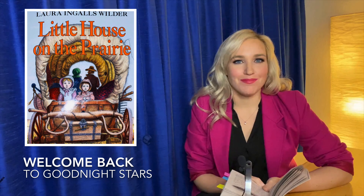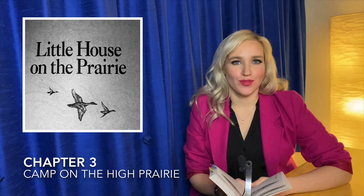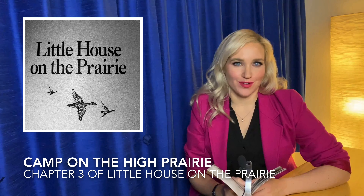Hi there and welcome back to Goodnight Stars. Tonight we are reading chapter three of Little House on the Prairie, which is called Camp on the High Prairie.